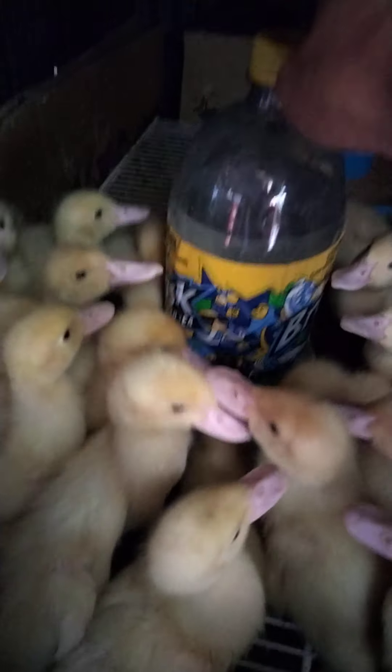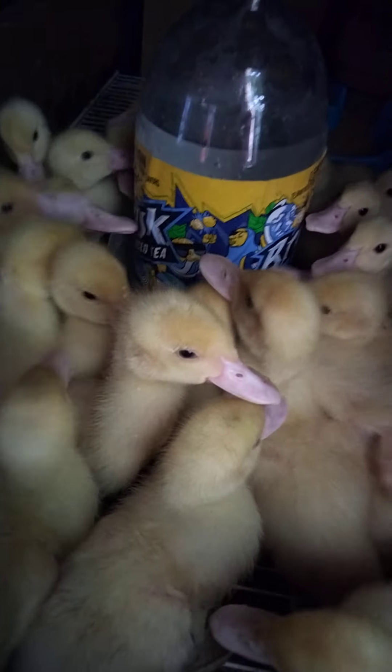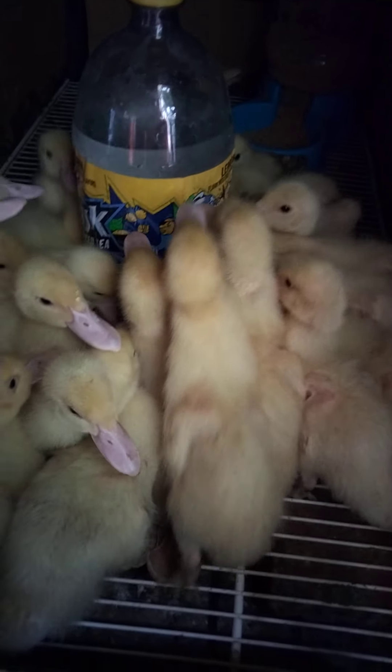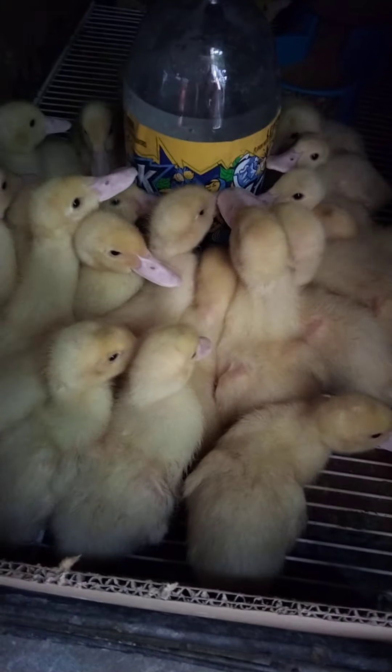We're gonna need a bigger bottle — that way it'll last longer. Oh boy, you guys are so thirsty!